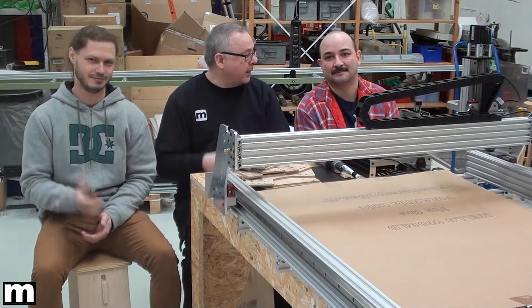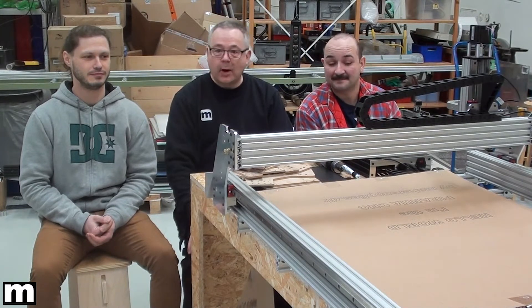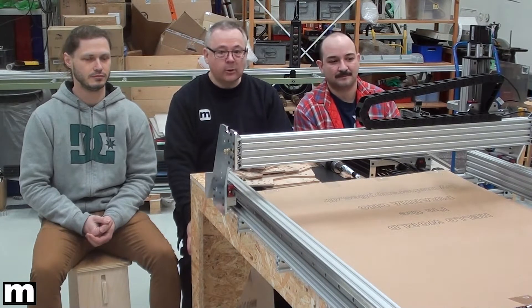I am here together with Tordor and Alex, two interns working on a CNC project. We are working on creating Piranha, a very strong CNC based on the OpenBuilds system, but enforced and strengthened in several ways. We will show you a few of the details in this video, and later we will also publish all the details on OpenBuilds.com.